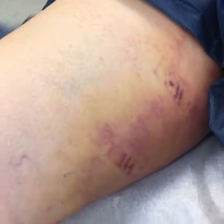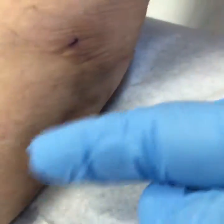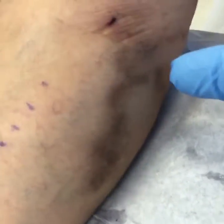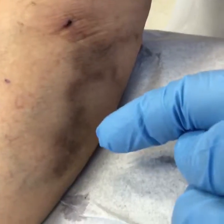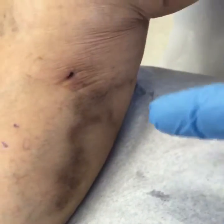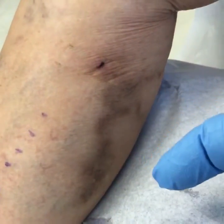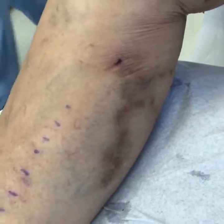Those are the little points where we accessed her vein. Coming down now, what you're seeing here is that she had been treated previously with sclerotherapy, and the physician had left some of the dead blood under the skin, and it's created this staining. We call this post-TCA staining — it comes from the iron in the blood. We're going to take a little bit of this out for her today.